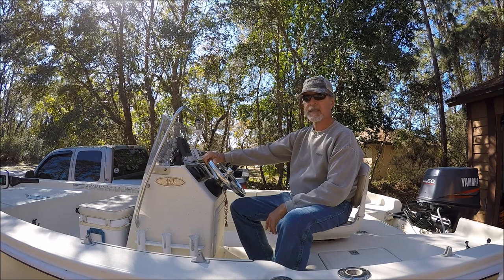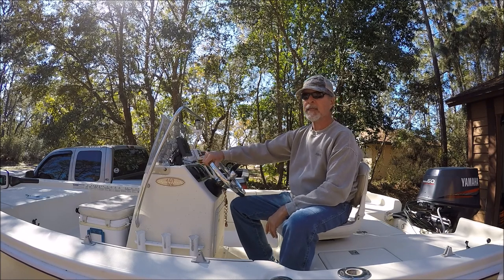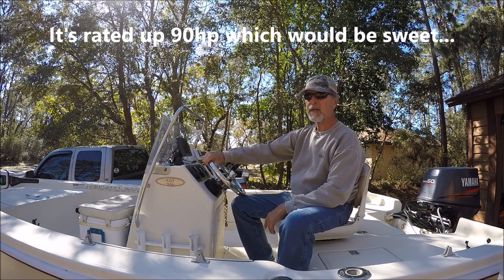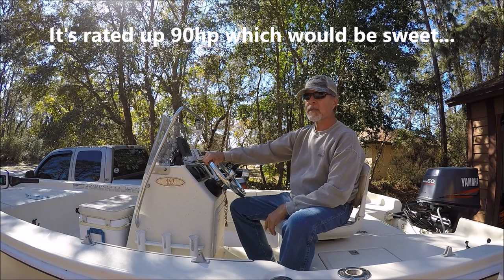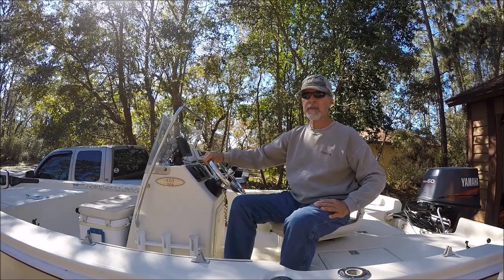This is my Scout 162 Sportfish. It's an older boat — it's a 1999. It's got a 60 horse Yamaha on it. Two-stroke. Can't get them no more. It's a good setup.